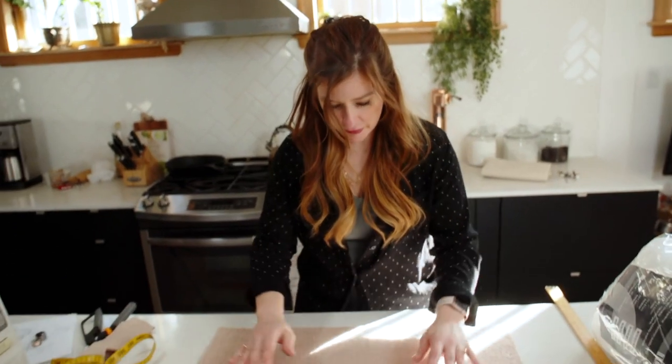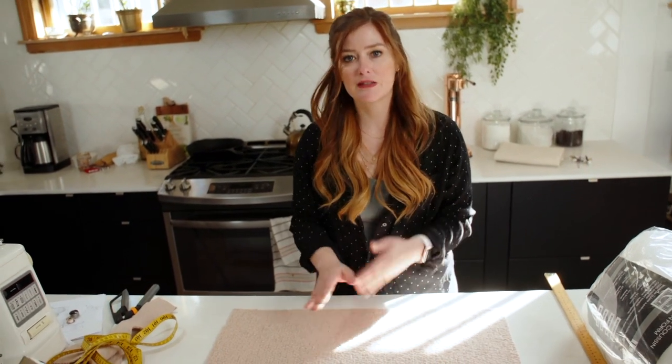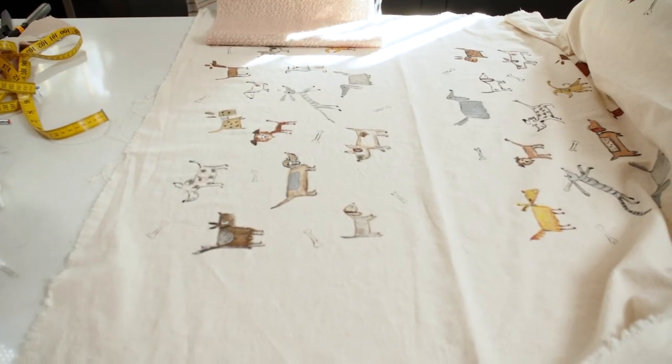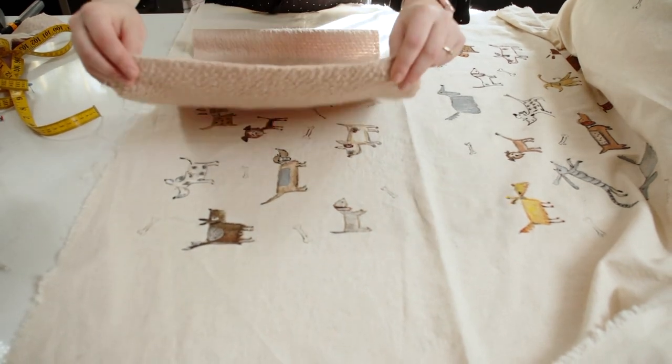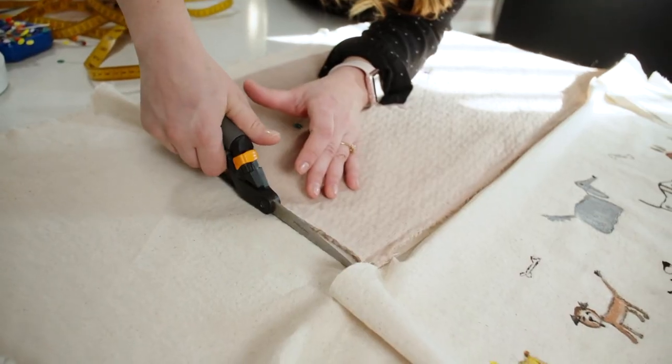This fabric has a bit of a stretch to it so it's hard to get a straight line, but because we do have a bit of seam allowance we'll be able to make adjustments as we sew on the machine. I have my painted fabric, and I'm going to take the wool that I already cut, lay it over my painted fabric. There are two ways to do this: you can either pin it and cut around it with your scissors, or mark it and then cut.